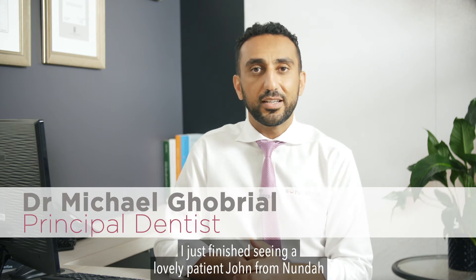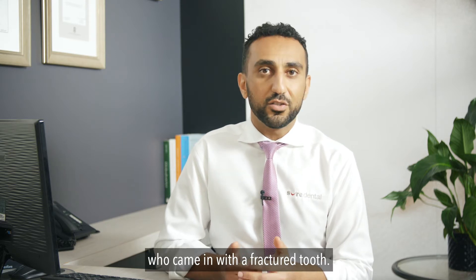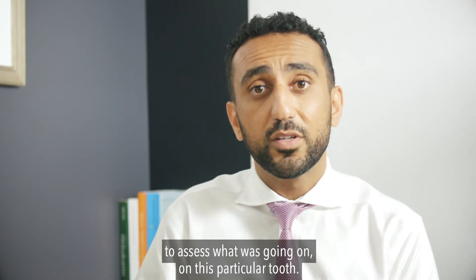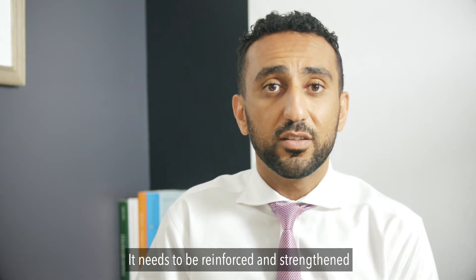I just finished seeing a lovely patient, John from Nanda, who came in with a fractured tooth. Unfortunately he lost a quarter of his tooth over the weekend. We managed to see him this morning to assess what was going on with this particular tooth — it needs to be reinforced and strengthened with a porcelain crown.